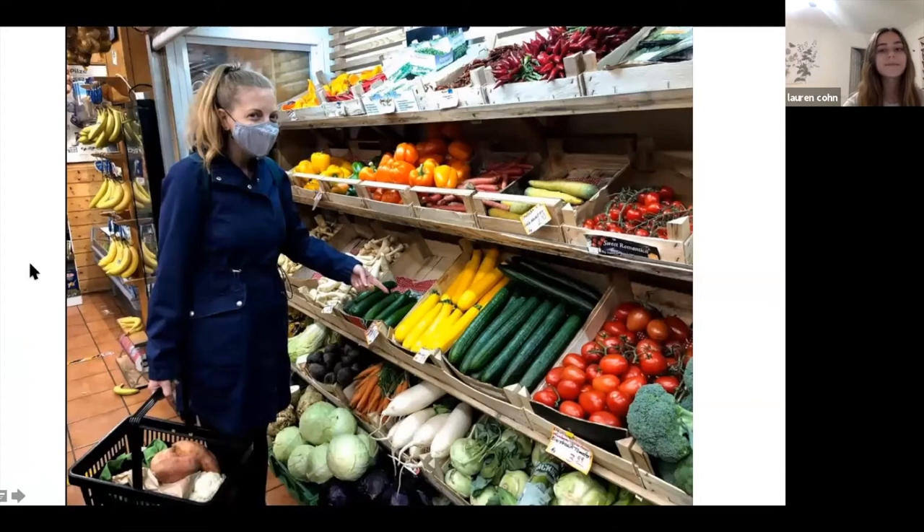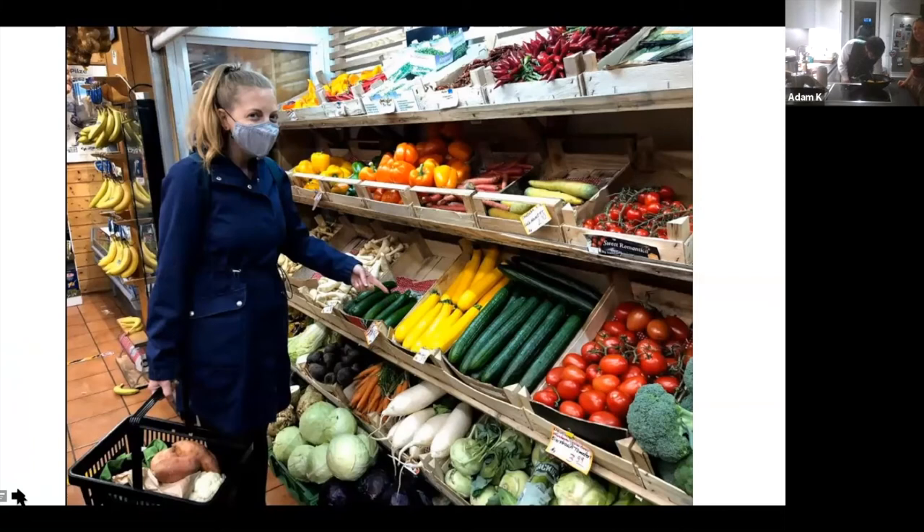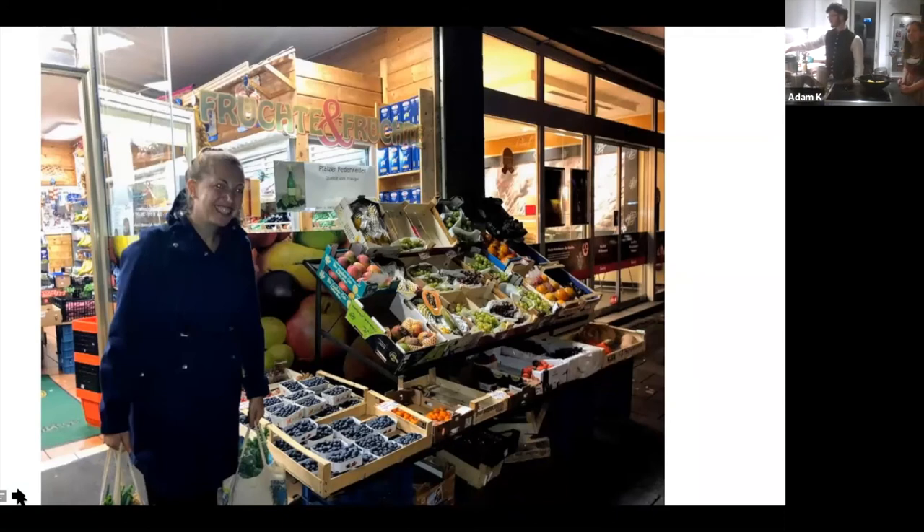This is the market we mentioned earlier — Frucht und Frucht. This is where we buy the yellow and green squash. That's the outside — it's pretty small. Every day they bring all their fruit out and bring it back inside.